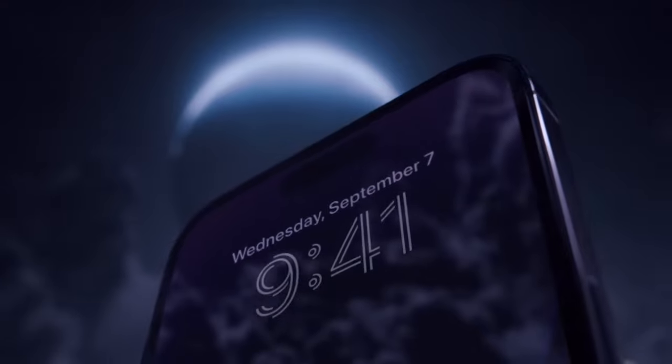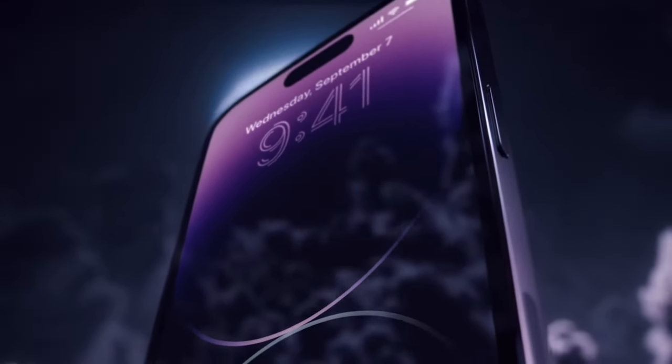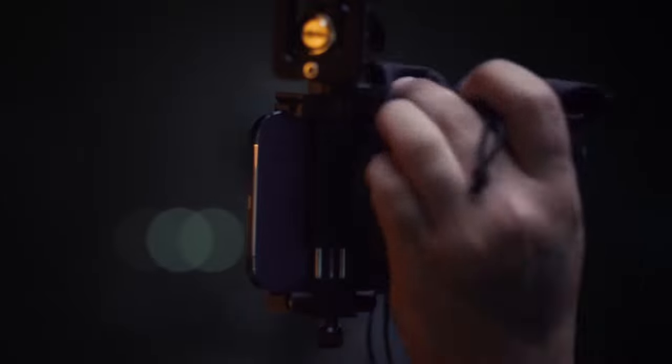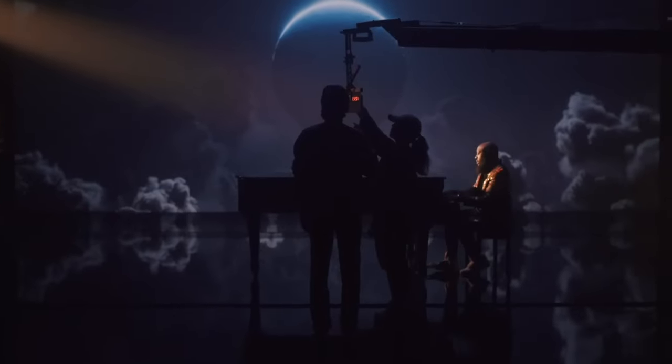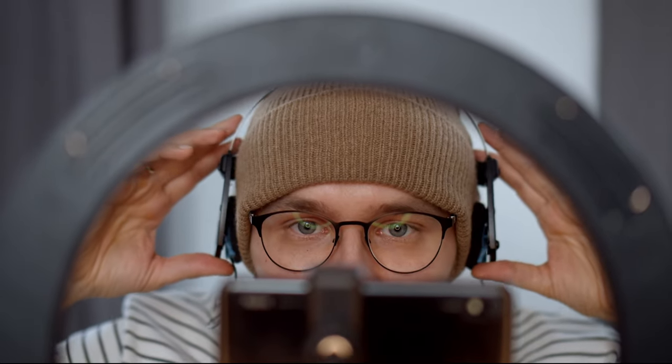When I started making videos, I didn't have a traditional camera. Instead, I used my iPhone 13 Pro, which had a powerful camera built in for a mobile device. Since then, I've upgraded to the iPhone 14 Pro, which has further enhanced the camera's capabilities. Nowadays, it's becoming less of a requirement to have a camera to begin producing content because most of us carry a mobile device with a decent camera in our pockets.